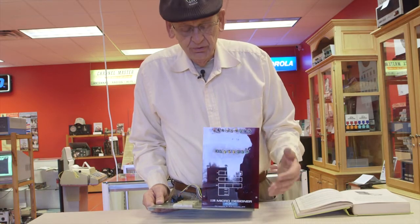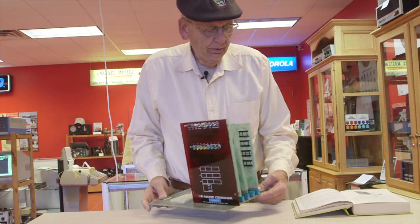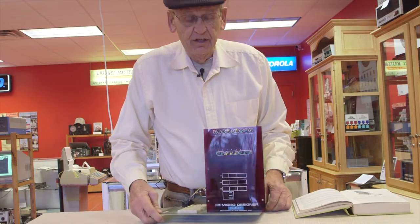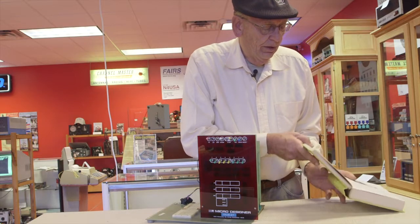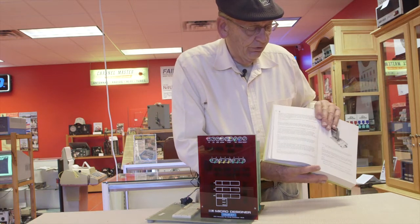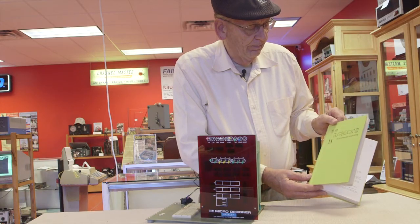This computer, called the Mark 80, was a very effective computer based on the 8080 microprocessor. There was a book written primarily by Peter Roney, with some contributions by Titus. I was associated with the group at the time. It was a whole book of experiments called the Bug Book 3.